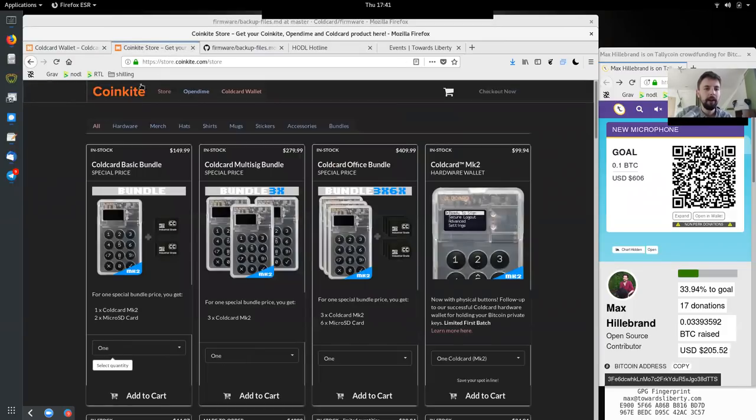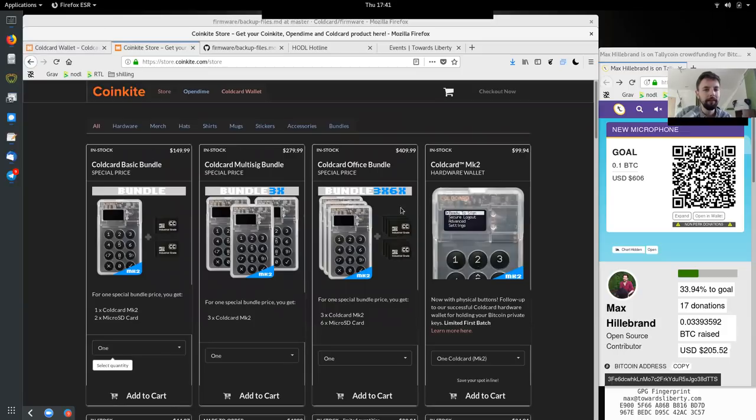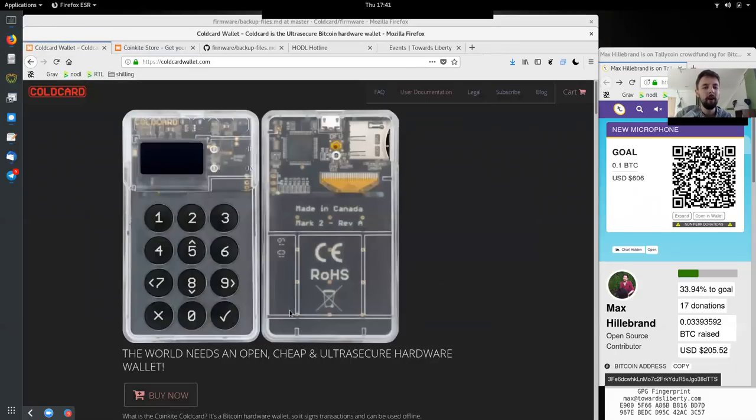Very nice. Peers, make sure that you get your hands on the clicky buttons by getting one of these ColdCards — probably especially in the bundle, that just makes a lot of sense. We have teamed up with CoinKite ColdCard to give away one of ten, or three, gratis test units of the ColdCard — but only if you are an open source contributor. Make sure that you are one, and then reach out to us explaining why you would like to have one of these awesome cold storage devices.